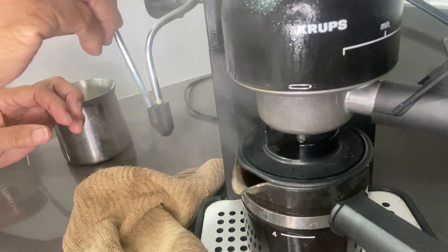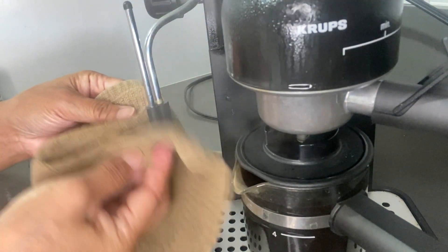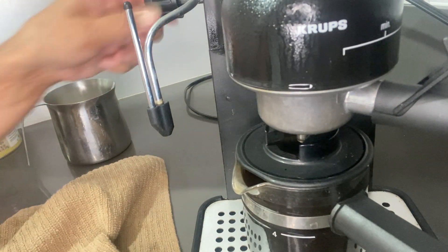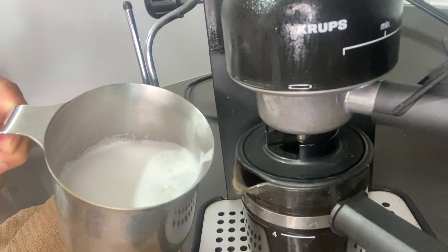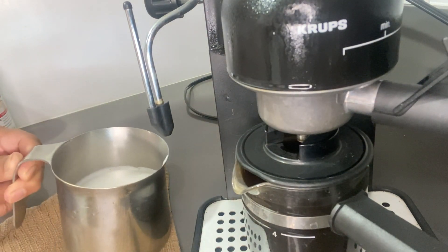Just remember, do not touch it while the steam is running out of the little opening here. And there you are — what we have created here is some very nice foam which we can put on top of the espresso.